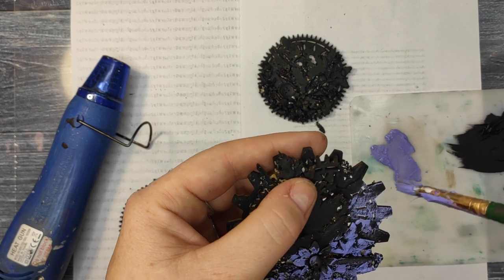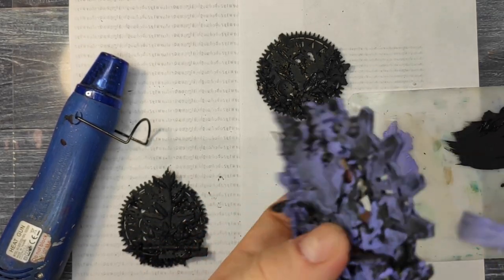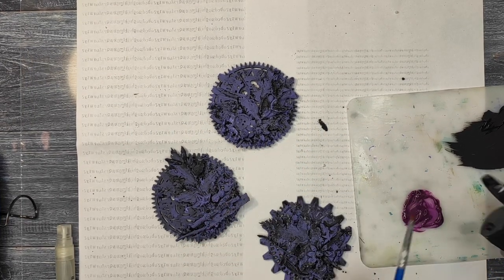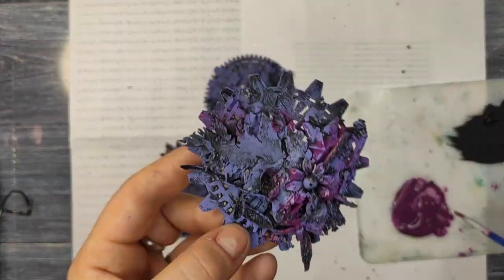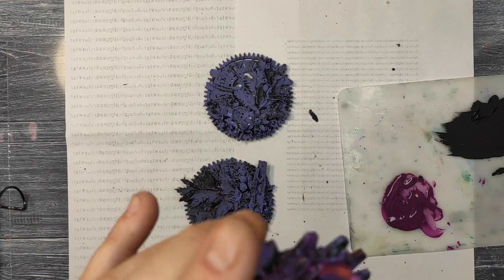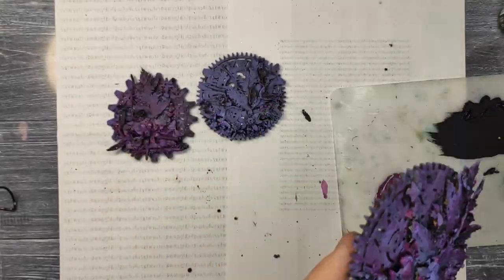Now I'm going to be coloring it. First I'm using Stamperia acrylic paint — it's a violet, I think — the name will be in the description box. I use one of my old brushes to apply the paint. I want to do dry brushing, so I don't want to cover everything — I want the black to still be visible. For that, the best way is to use an old, kind of dried-out brush. Now I'm adding a little bit of Anita's acrylic paint — this one is called Violet as well.